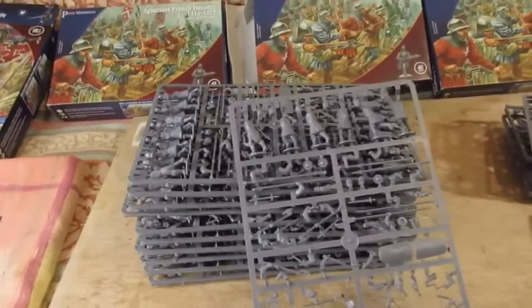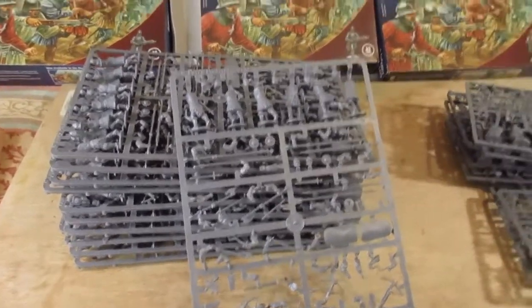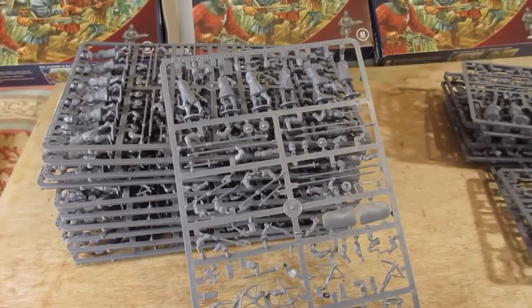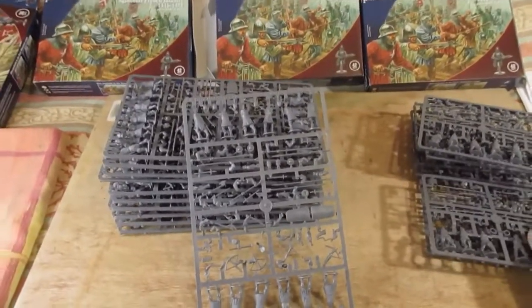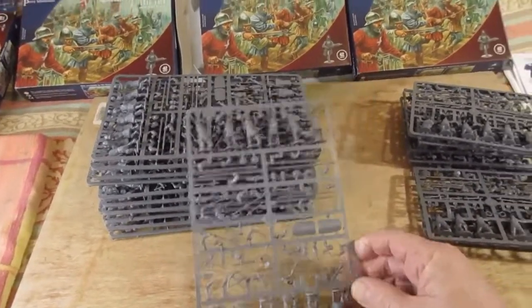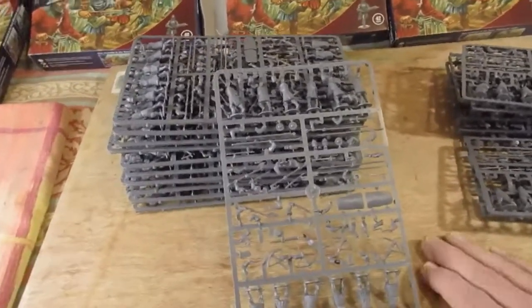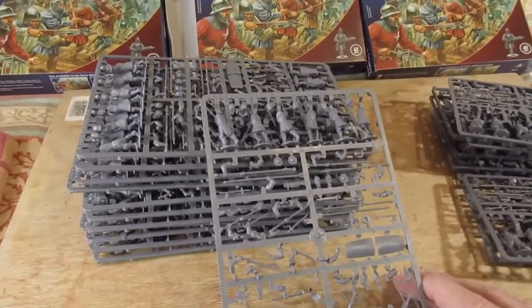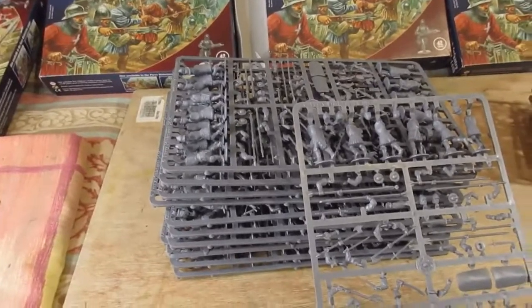From these I need to sort out some musicians to go with my command groups. I'll need a guy as a standard bearer that I can drill the hand out. Officer types, commander. I've got plenty of Knights. And I think I'm gonna need some crossbowmen — I've got about a dozen crossbowmen at the moment, so I need to sort those out. This is the array of all the bits from Christmas, and this is what I've got down to now.